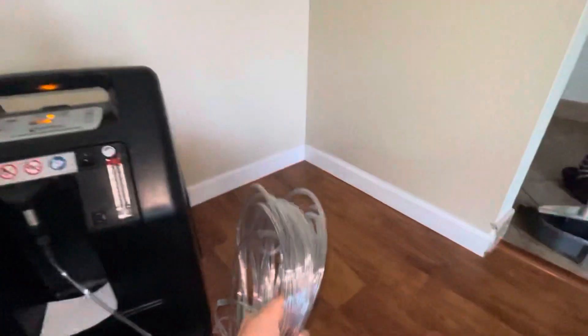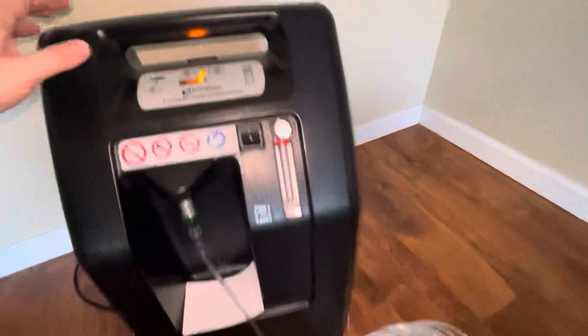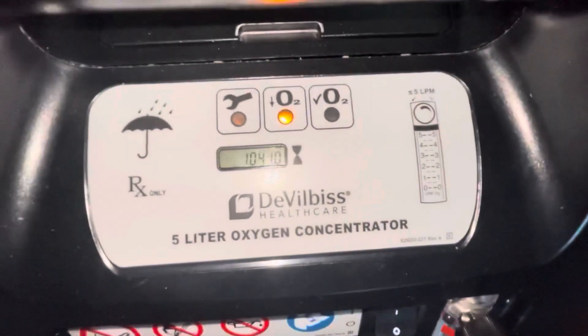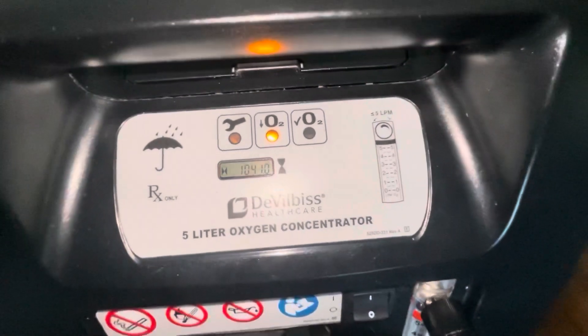You don't want any flammable devices or smoking near it — it is oxygen, which can be flammable and dangerous. It comes with 50 feet of oxygen tubing so you can roam around the house without having to move the machine with you everywhere.